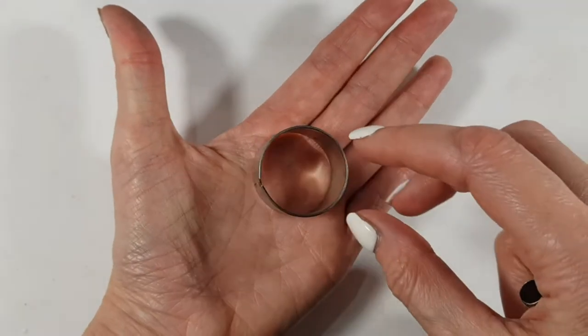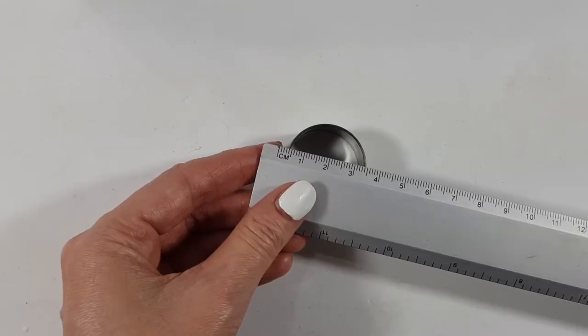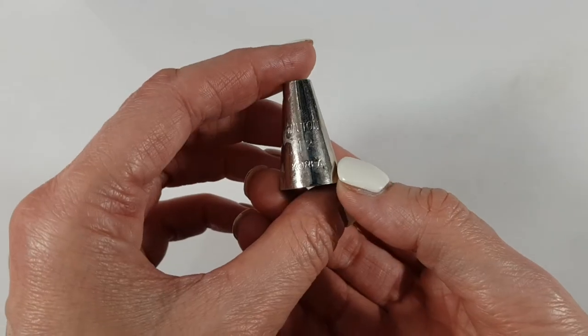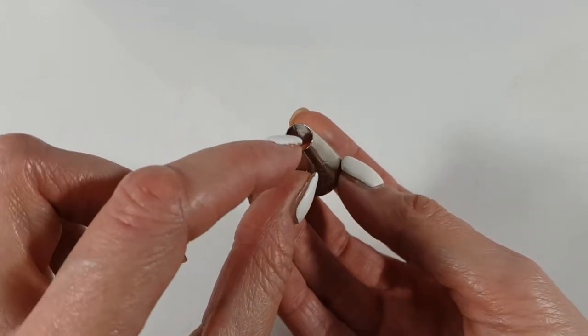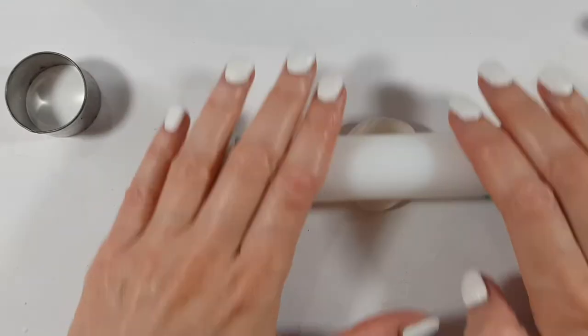I'm going to be using a round cookie cutter that is about one inch or three centimeters. Then I'm going to be using a baking tool — this is a Wilton 12 — but I'm going to be using that part as a cookie cutter actually. I'm going to clean that after.